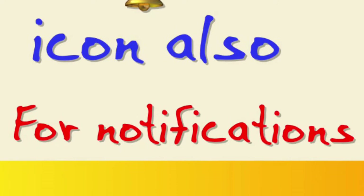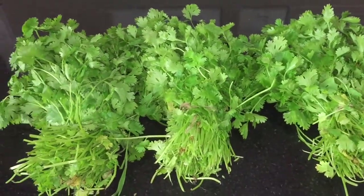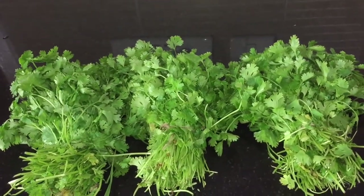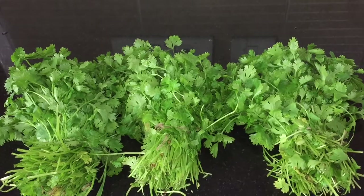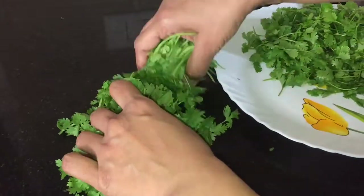We all buy bundles of fresh coriander leaves and mint leaves, but often we are worried that they might get wasted. In today's video I'm sharing two easy ways how I store my herbs at home. You can store mint leaves or curry leaves also by the same methods. So friends, let's see the first method.